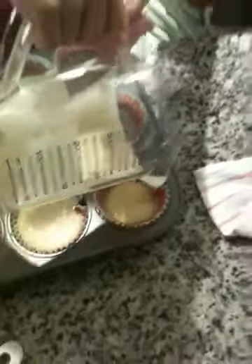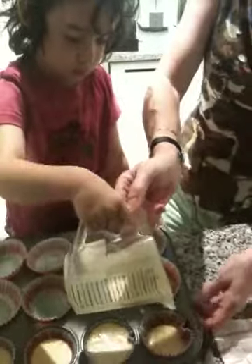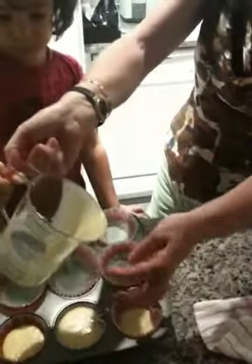Do we need to put more batter in there? Does it seem like it's empty? Okay, let's scoop it back in and get more batter. You want to do that? No, I can't. You can't do it.